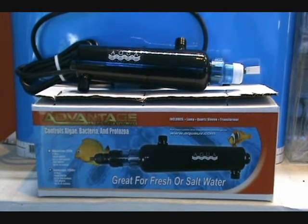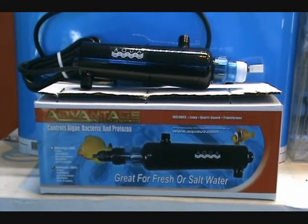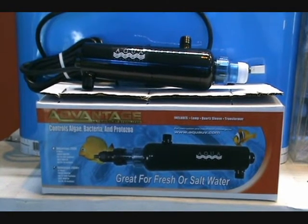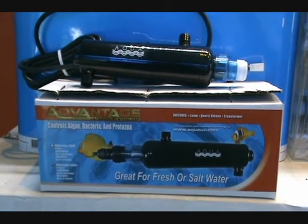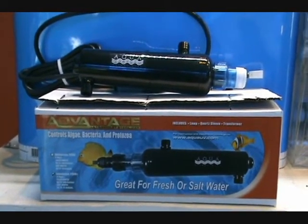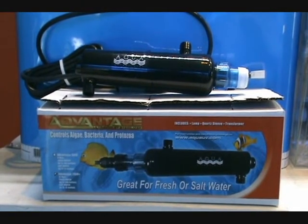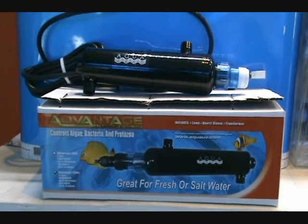They can be used indoors and outdoors, have a remote power supply, and a limited lifetime warranty on the housing against failure. As we said, these are an awesome product — easy to install and a very nice unit for fresh or saltwater aquariums. Check back in a few minutes; we're going to show you how to set one of these up in the how-to section. Thanks for checking in — we'll talk to you soon.